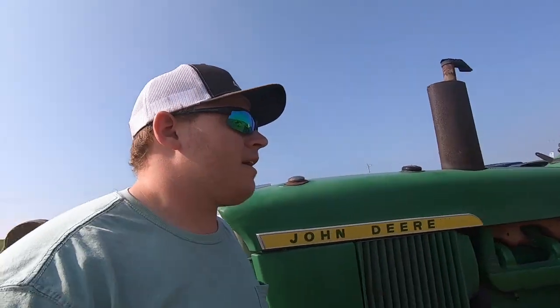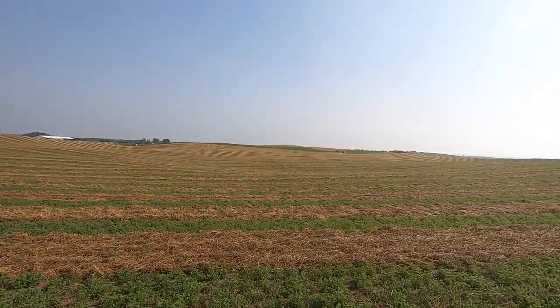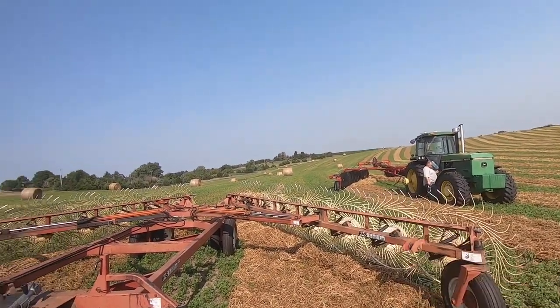Hello everyone, welcome back to another episode of Noble Vlogs. Right now James and I are going to keep on raking — about 200 acres left, although 125 acres might not be able to go. We're just going to see how it goes. Not quite sure if this rake will pick it up, since this is a pretty light rake and these are heavy windrows. It's been rained on and it might push into the ground. We know the heavier rakes get the job done, but we're going to get to it. Hopefully the hay will dry out and we'll get it put up. Hope you enjoy today's video and stay tuned.